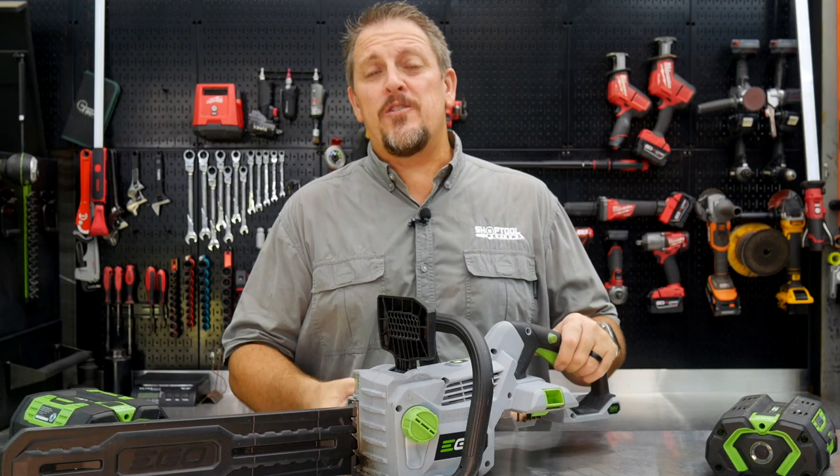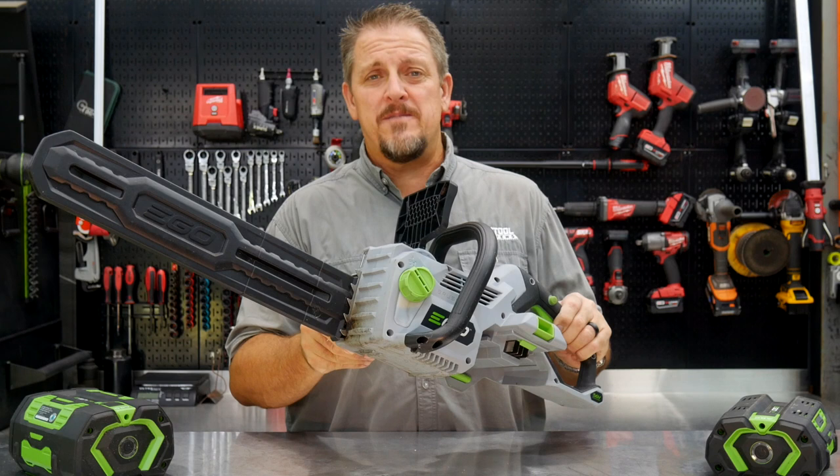We know what's going through your head — you're thinking who in their right mind gave them a chainsaw to review. We thought the same thing. I'm Tim Johnson, you know the thing.